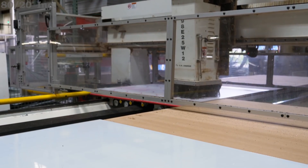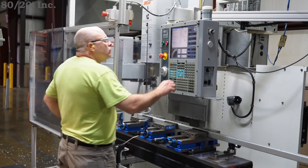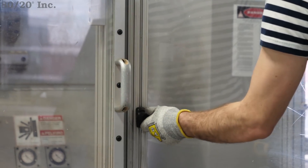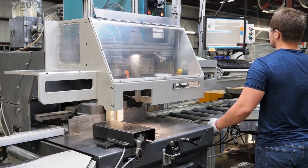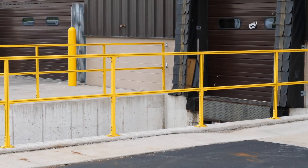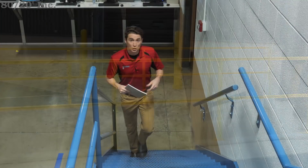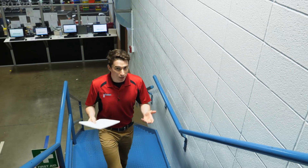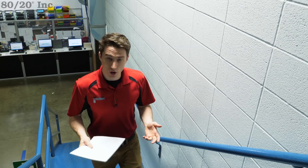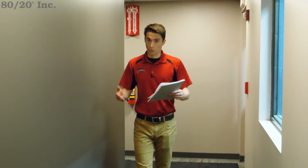Everything from heavy machinery to high-decibel sounds can provide risks for injury. The most common way to prevent these injuries is with the use of custom guarding solutions tailored to your employees and processes. Well-designed guards provide a protective barrier between workers and potential hazards. Guarding is also commonly used to prevent access to critical machine components. Most heavy machinery comes with its own standard guarding, which helps prevent these injuries.